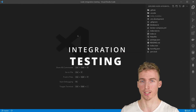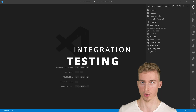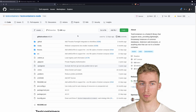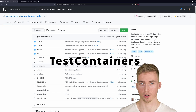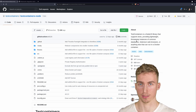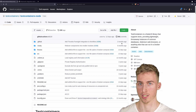Integration testing is the process of taking different parts of your application and testing them as a group. You might think that integration testing is really difficult to do, but in fact it is quite easy by using a Node.js library called testcontainers. This library allows us to spin up multiple Docker containers and then run our tests against them, which means you can test almost anything. The only restriction is that the service you want to test has to be able to run inside a Docker container.